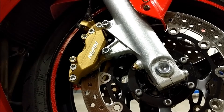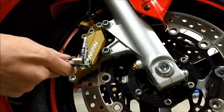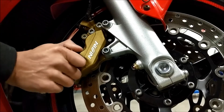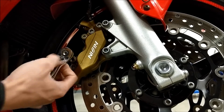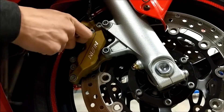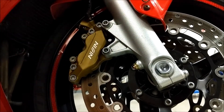I'm going to start over here on the right side, which is identical to the left — just a mirror image. We're going to grab our 5mm Allen bit and just crack loose these pad bolts. We don't need to take them all the way off, just break them loose. It's a lot easier to do this on the caliper while it's still mounted to your fork.